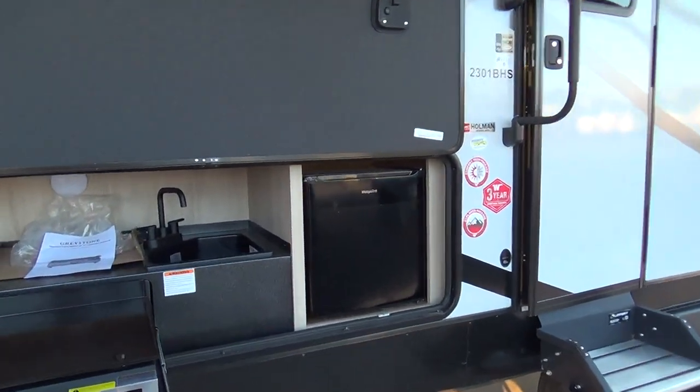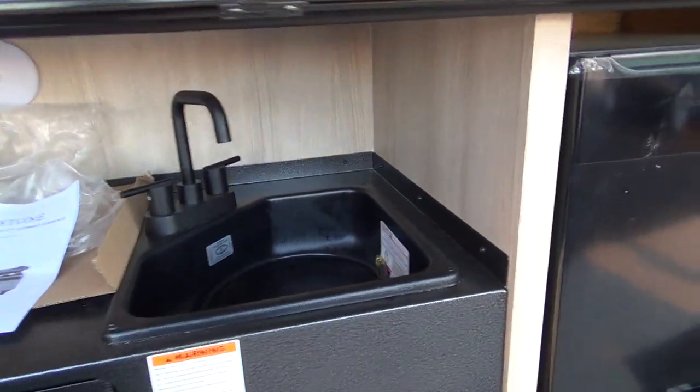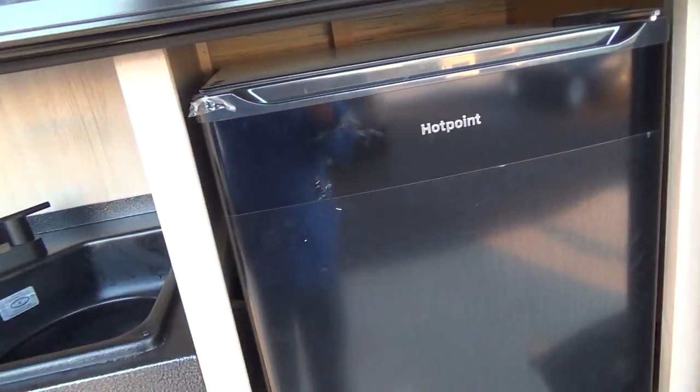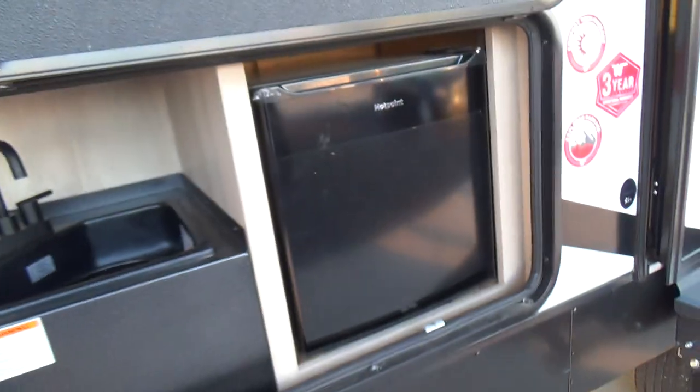Come on around to your outdoor kitchen. You have your Greystone cooktop and outdoor sink. Your outdoor refrigerator is electric only, so it's only going to work when you're plugged into shore power.